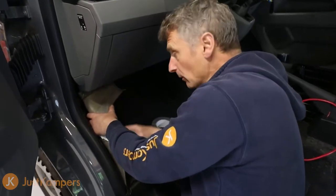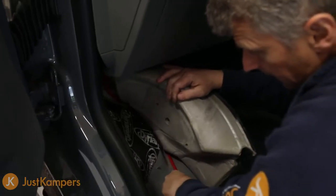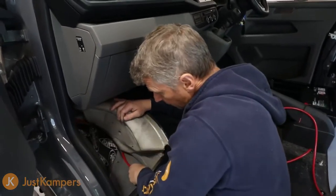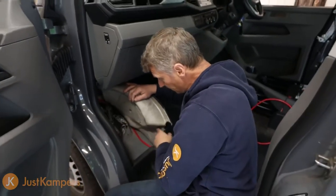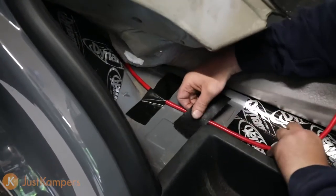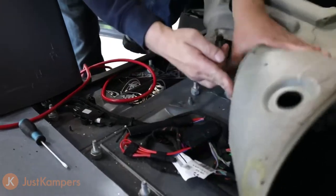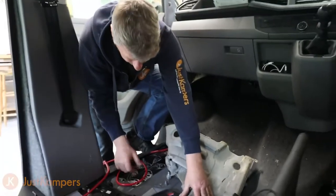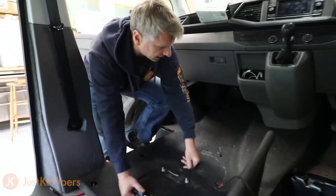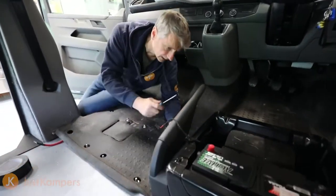We've run our cable through the bulkhead. I've pulled the carpet back and we're going to run the cable in behind the carpet in a neat, natural way so it's not on anything sharp. We're going to secure it with cloth reinforced tape to stop it moving, then get it over to our battery enclosure. We're going to run it in along with the original cable, which takes us under into our driver's seat. First I need to remove the handbrake cover to give us a bit more room to get our cable underneath.